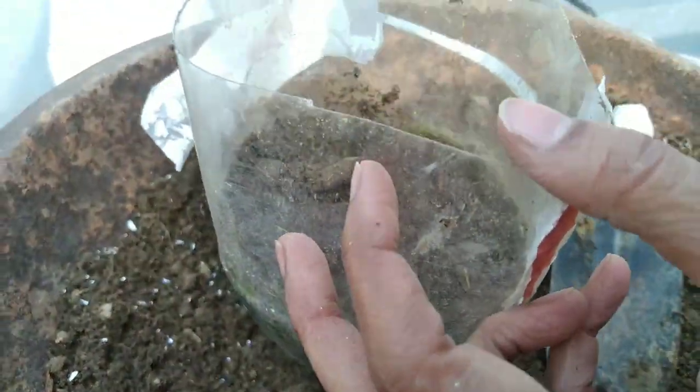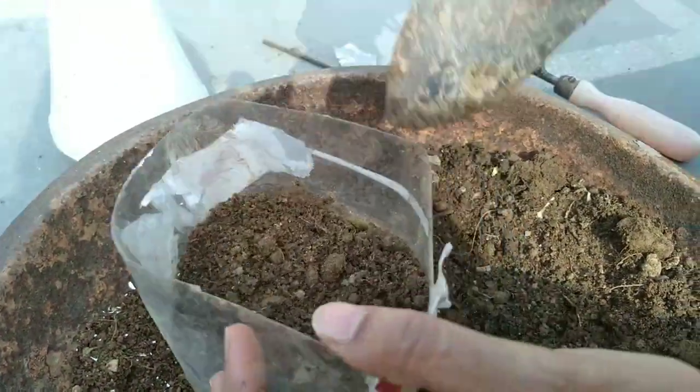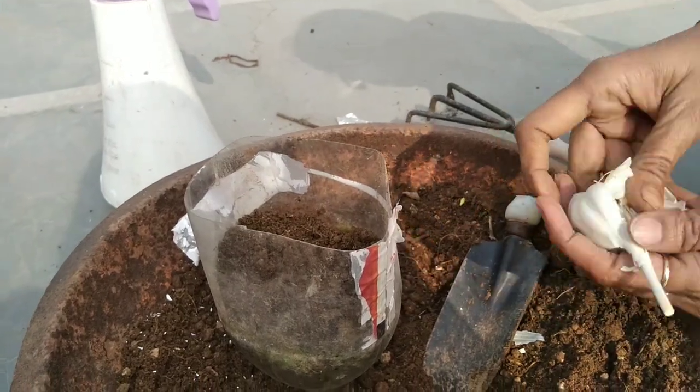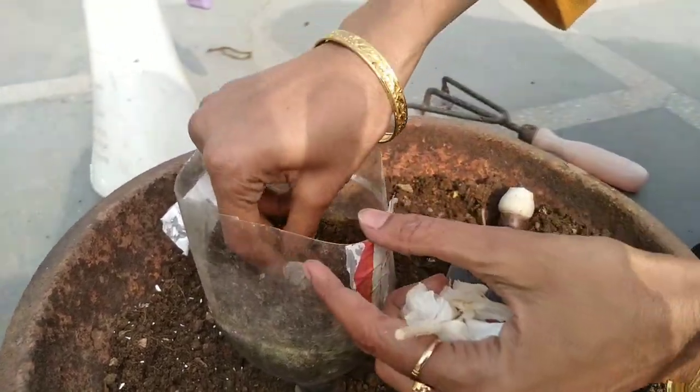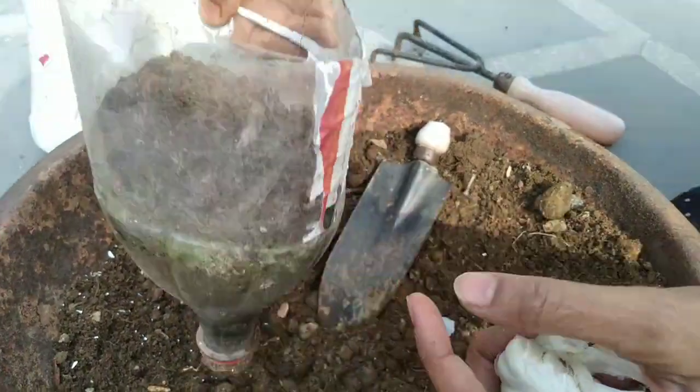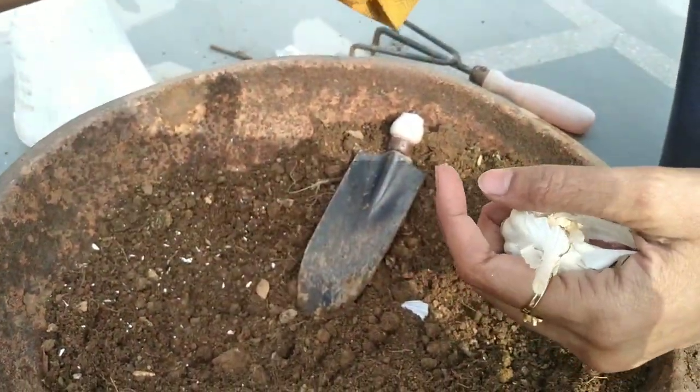Instead of kitchen waste compost, you can also use wormy compost or any other manure. Just take one garlic clove and put it in the soil like this. Now cover with more soil and then spray some water at last.